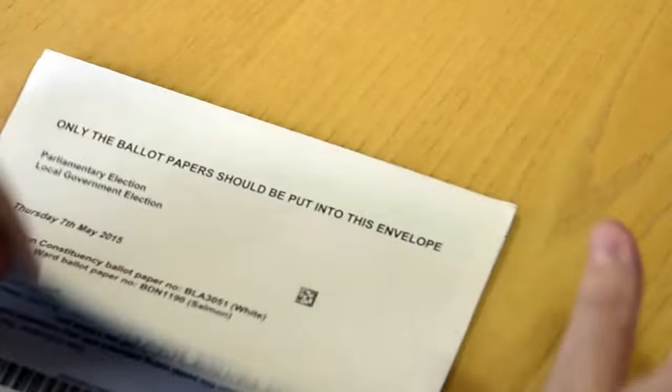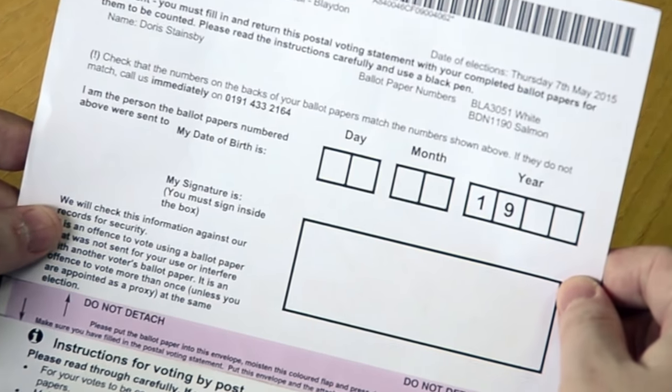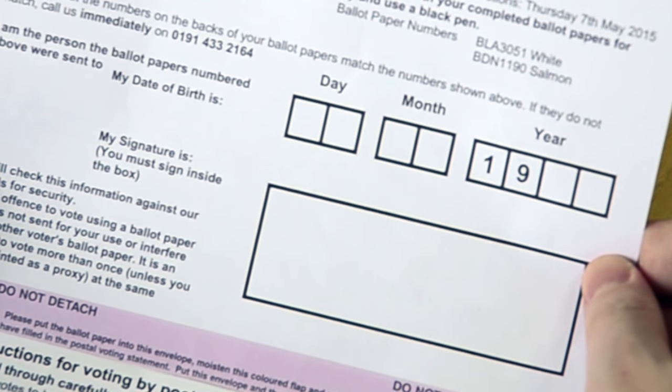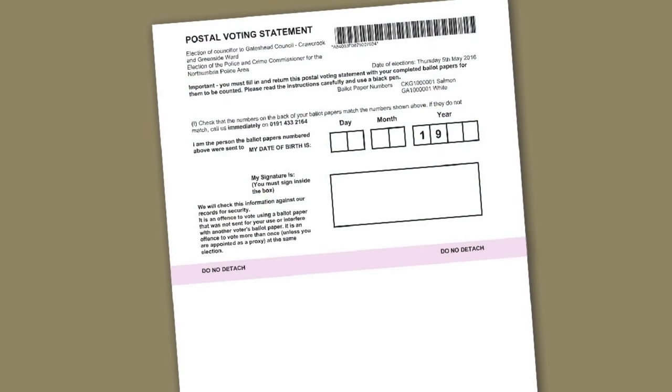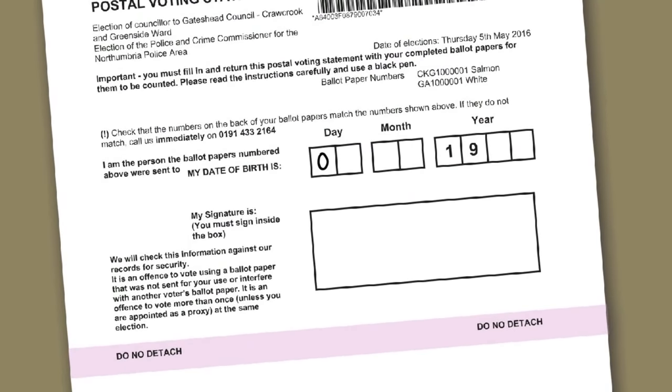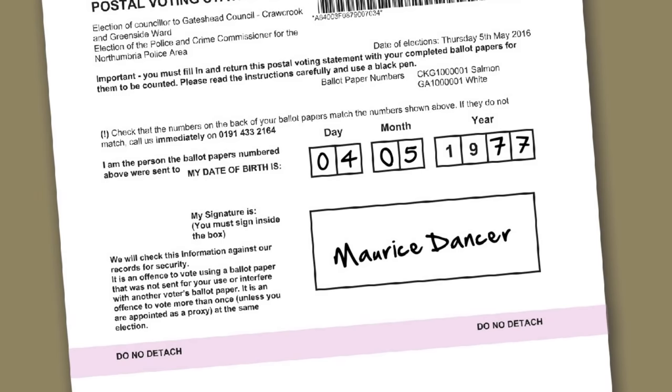Okay. Now open the flap on envelope A. On the underside, you'll find your postal voting statement, which you should now fill in. Take a black pen and write in your date of birth in the boxes provided, then write your signature in the box below. If we need to, we can check that this date and signature matches the one you've already given us, so we'll know if someone tries to vote fraudulently.